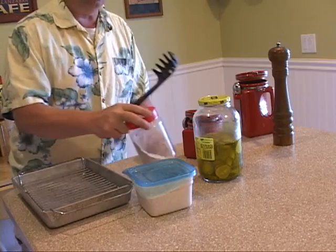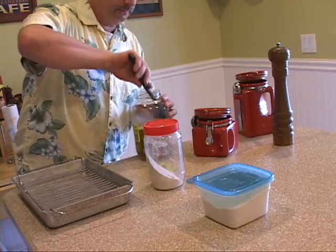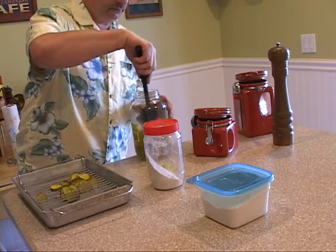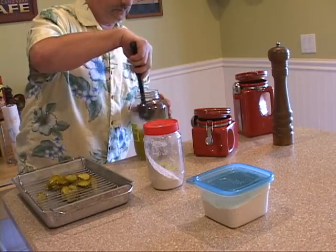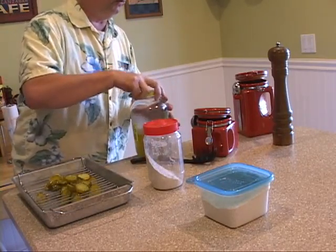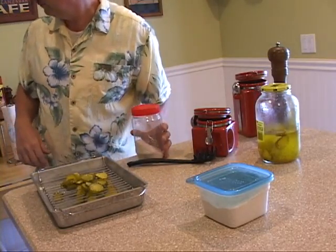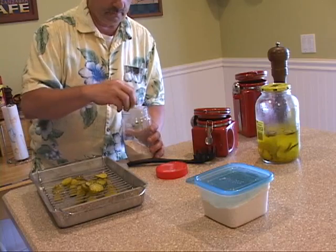Now we've given this a nice shake so it's all mixed up. What we're going to do now is remove some pickles and let them pre-drain — we have a little baking rack set up here. You don't want to put them in when they're too wet, right into the batter, because the batter will get all lumpy. We've already washed our hands, so toss some pickles in there.